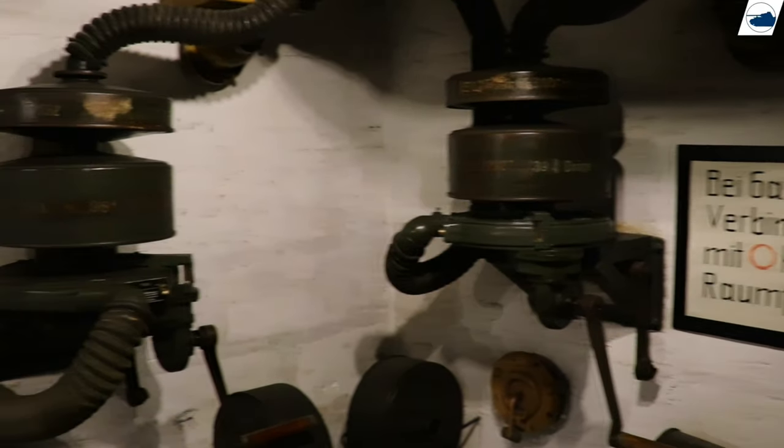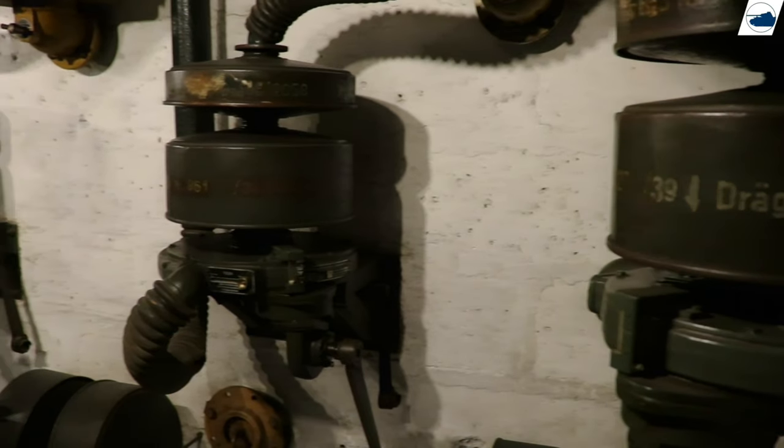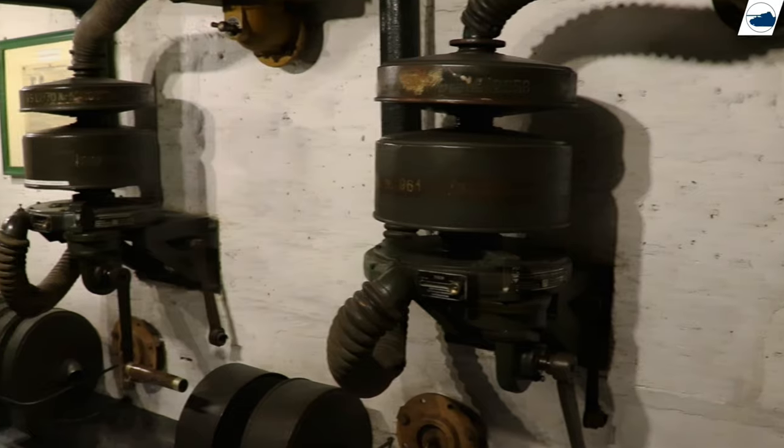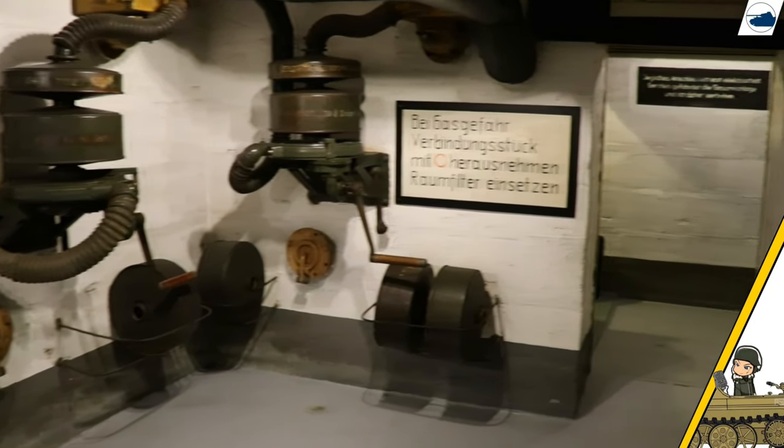The bunkers' ventilation system was standardized as well. Fresh air was pumped inside the bunker, keeping out toxic gases. Even though the Allies never used chemical weapons, the Germans still implemented countermeasures against them.